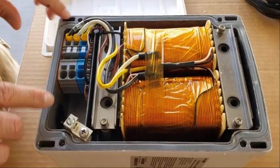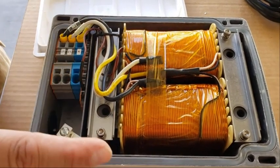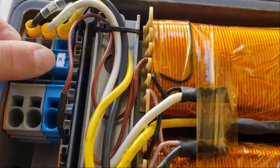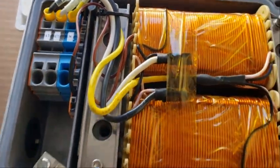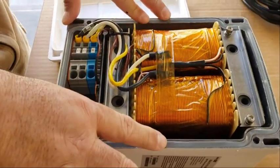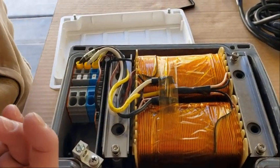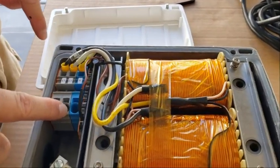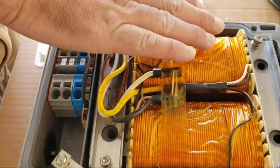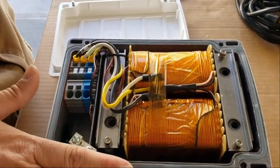Here's the transformer. It's very basic — all these auto transformers are very similar. You have line one, line two, and neutral. You can wire this a couple of different ways. If you want to load share your line one and line two on your inverter or generator, you just wire in your two hots to line one and two, and it will pull power from the other leg to this leg and vice versa when one leg is being pulled down.